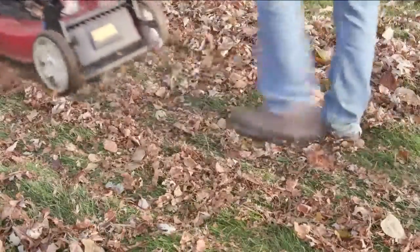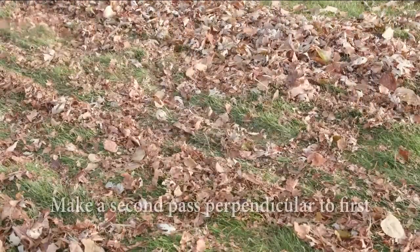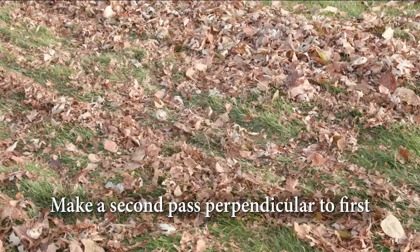Recycle leaves right where they fall. Mow the lawn and shred the leaves at the same time. As long as you can see the grass blades through the leaf pieces, the lawn will be fine.